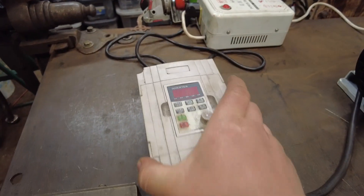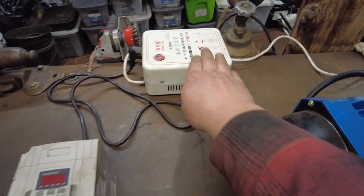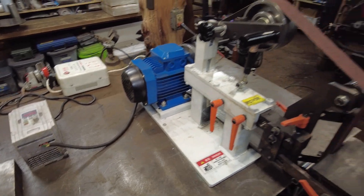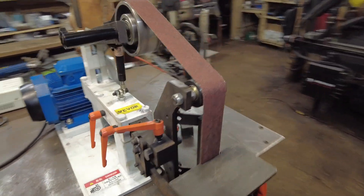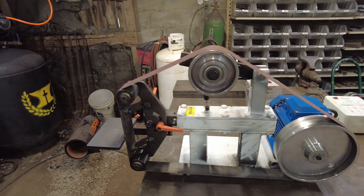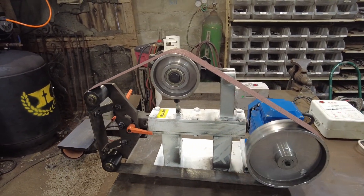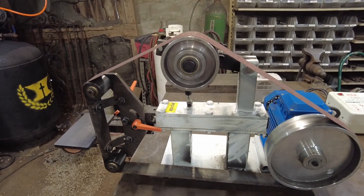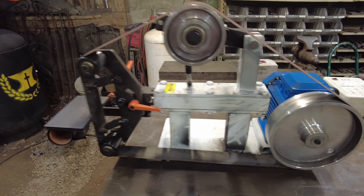As you all know, it has a variable speed drive on it, a power transformer that changes things. It's a pretty beefy bit of kit and a grinder, but it has one major flaw — it is a 2x82 grinder from the factory. So how did I fix this? The simplest way possible.